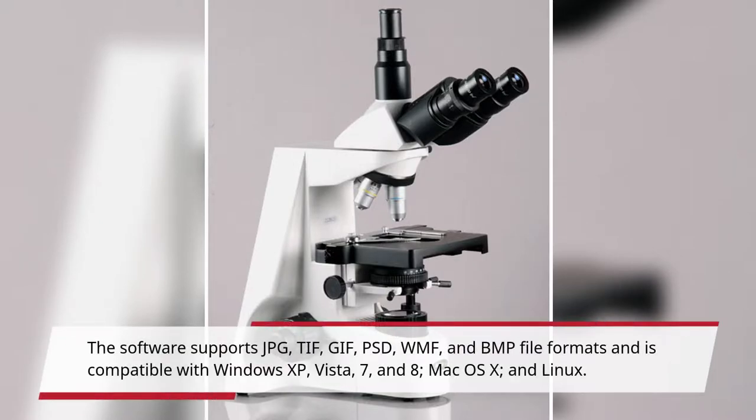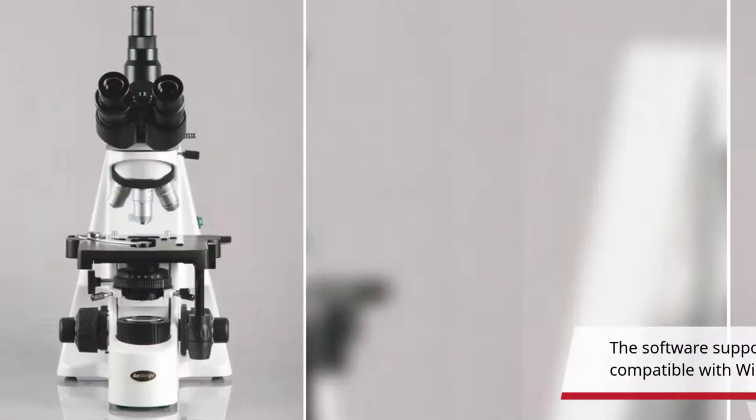The software also supports BMP file formats and is compatible with Windows XP, Vista, 7, and 8, Mac OS X, and Linux.